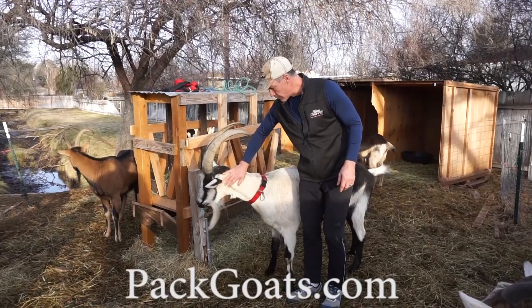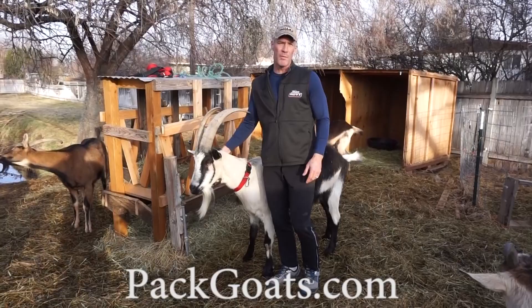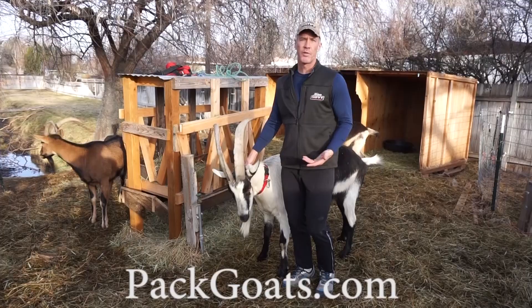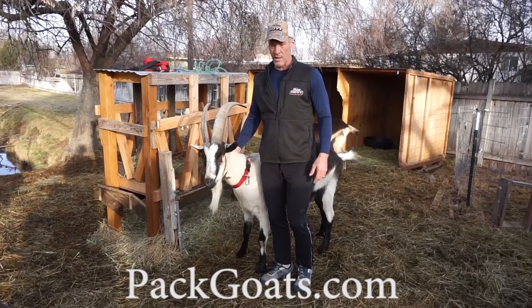People ask about catching goats and loading them in the trailer, so I'm going to do a video on that today about how to catch a goat. One of the mistakes people make when catching goats is they want to come right out and catch them — we're all impatient, we're all in a hurry. If every time you come out with leashes all you do is catch them and shove them in the trailer, remember this needs to be a fun and loving experience for a goat.